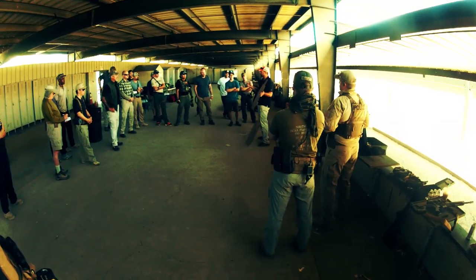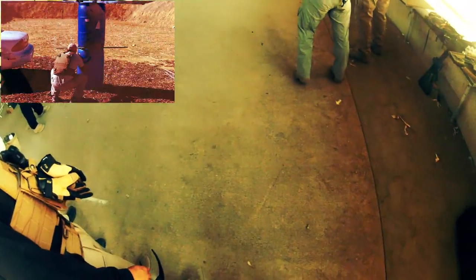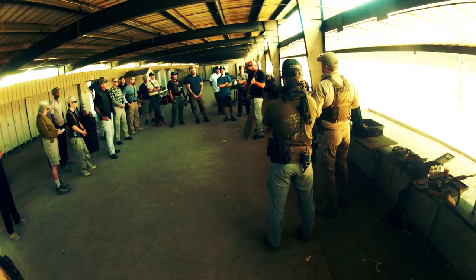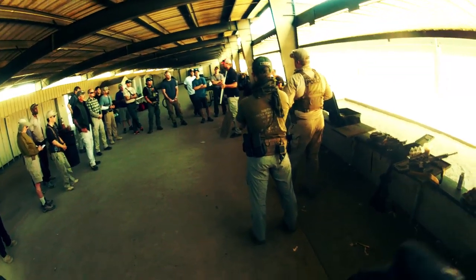After working on various positions of readiness, we utilized them by working Proctor's Quazilla exercise. You can view that drill on his YouTube page to get an idea of what we did. After Quazilla, we had some friendly competitions to engage in. It was an all-or-nothing game — if you missed any shots, you were automatically out. That concluded day one.